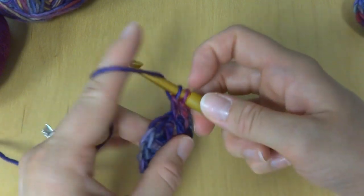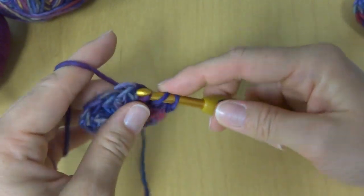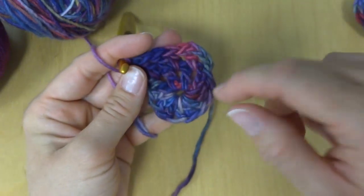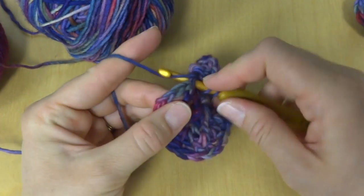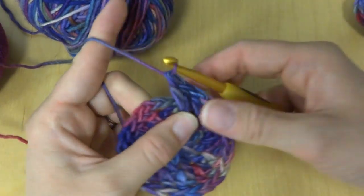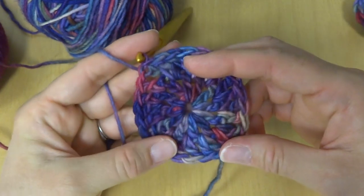We're going to work two double crochets in each space. Next space, two double crochets — just do this all the way around the entire circle. As we work this circle, the variegated yarn is displaying all of its colors. Coming up to the end, in the last space work two double crochets the same as all the way around, then close the circle with a slip stitch.